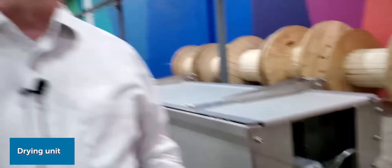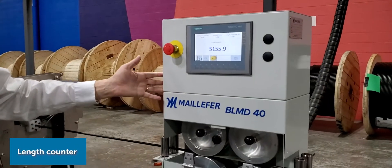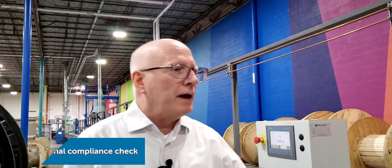That mechanism is drying the cable, and it's also another jacket verification process. Here we have our length counter telling us how much cable we've made. We again verify the dimensional compliance of the cable.